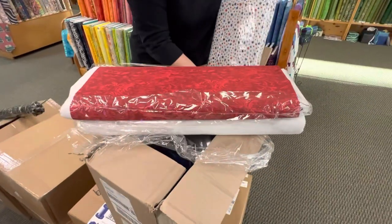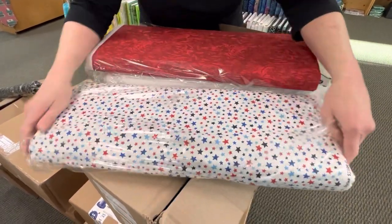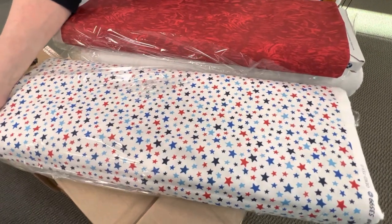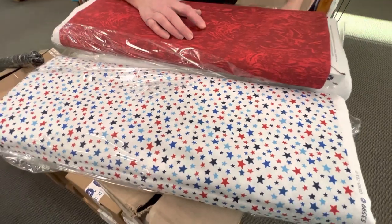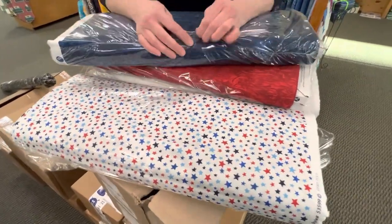Look at this fun star fabric. It's got all the colors — the dark blue, lighter blues, red, all on a white background. Next one out of the gate is the same as the white and the red, but in blue.